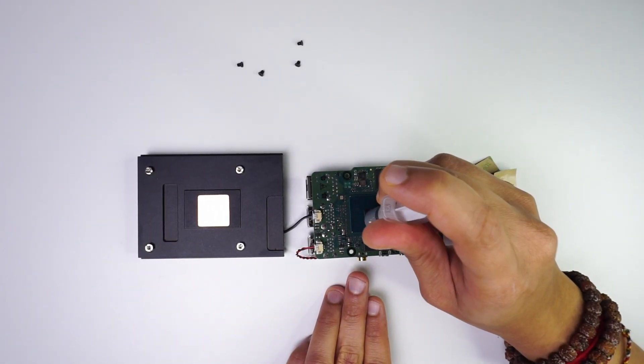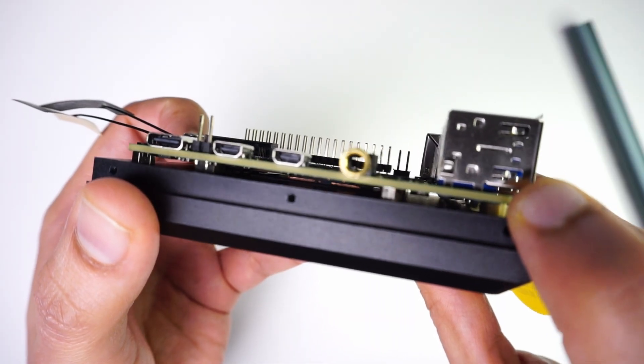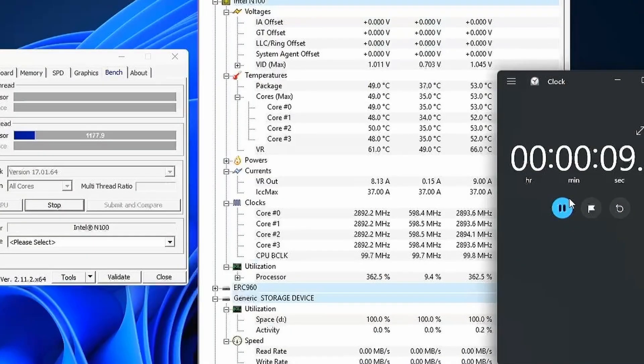Since this is an Intel x86 CPU, which is usually less efficient compared to ARM CPUs, I decided to replace the thermal pad with a copper shim and thermal paste and re-attached the heatsink. I then ran the stress test for about 3 minutes on Windows and the CPU temperature stayed under 54 degrees without any CPU throttling, compared to using it with the thermal pad.